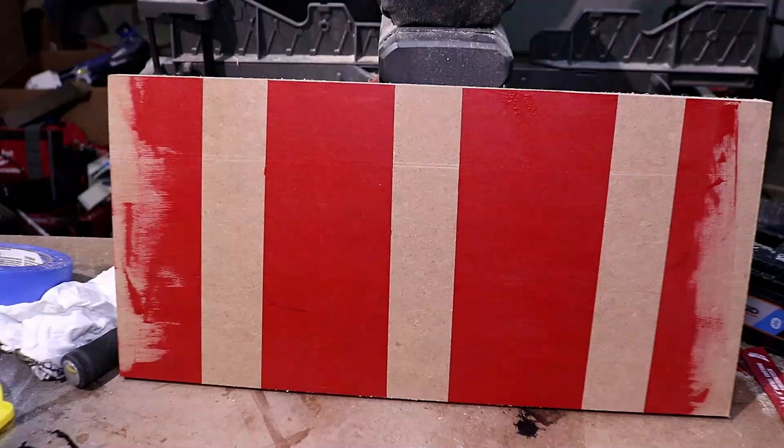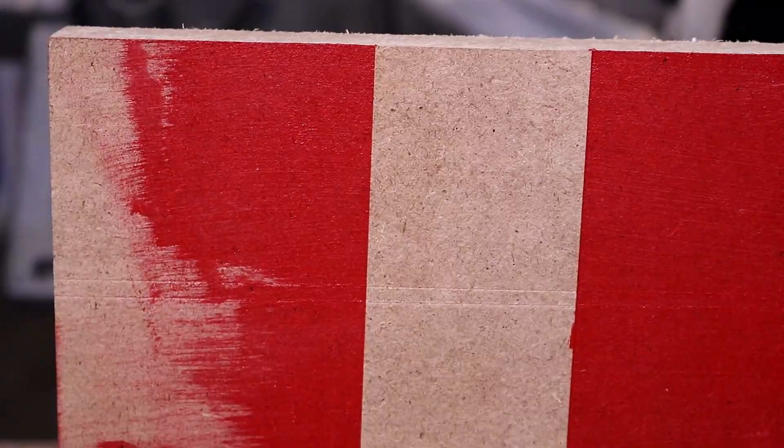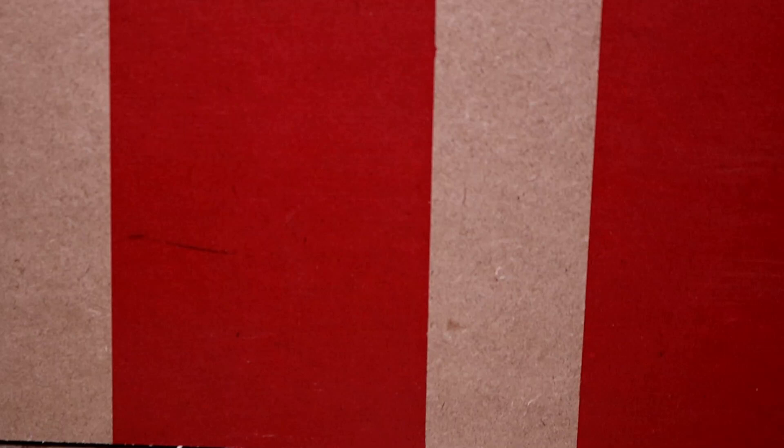Let's check them out. On the left where the FrogTape was — pretty straight lines, not bad, except I found some gloop, and that's not good on what was a completely flat surface. Moving to the 3M Blue at around seven dollars — pretty nice straight edges. I found a little bit of bleed in the left corner, but other than that really nice lines. Now the three-dollar tape — it looks like it left the cleanest lines out of all of them.